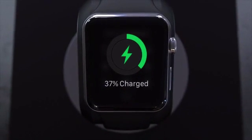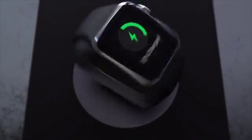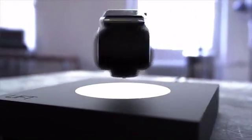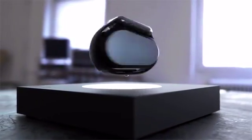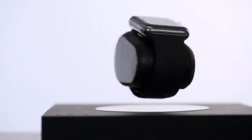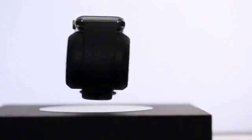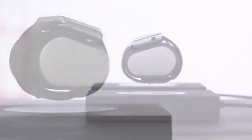Introducing Lift, the first wireless anti-gravity smartwatch charger. Lift's proprietary technology creates a precise electromagnetic field, which allows it not only to levitate, but also to wirelessly transfer power into your smartwatch, so it magically charges while suspended in thin air.